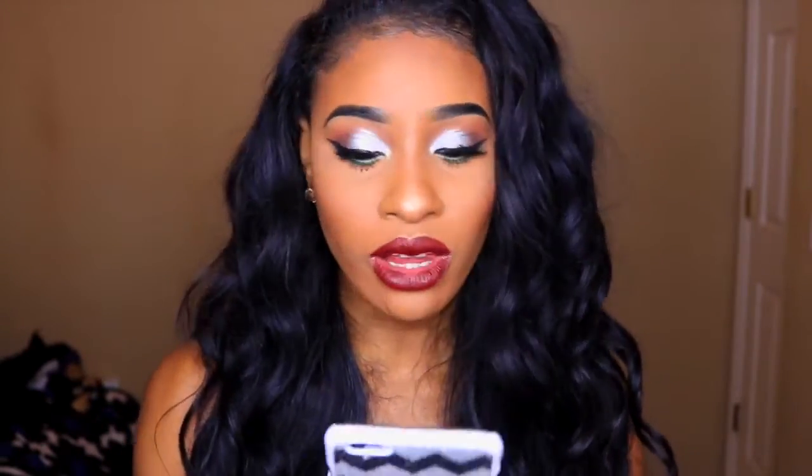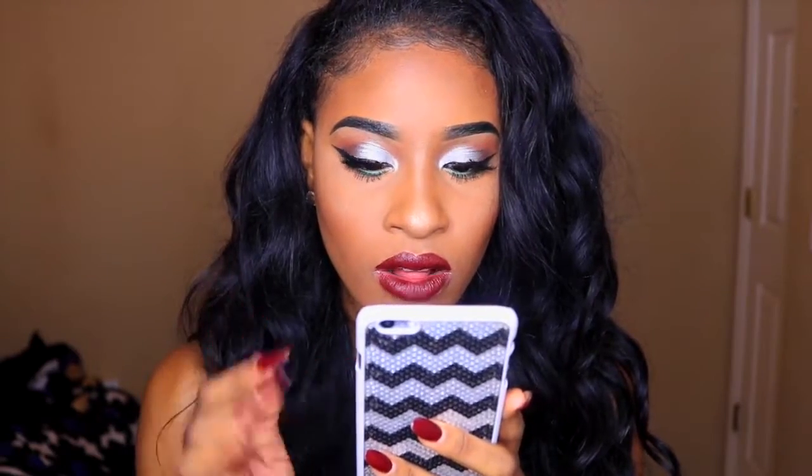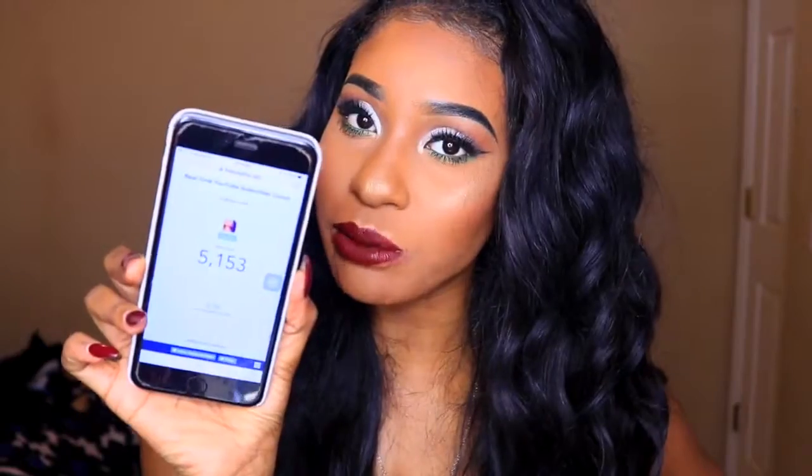I just wanted to say thank you guys so much for 5k subscribers. My goal for the end of the year was 3,000 — we crushed that and now I'm currently at 5,153 subscribers. Shout out to you guys, you guys are the best. I have so much coming in 2017, I can't wait to do it. I just need you guys to bear with me and be on board. With that being said, let's get right into the video.